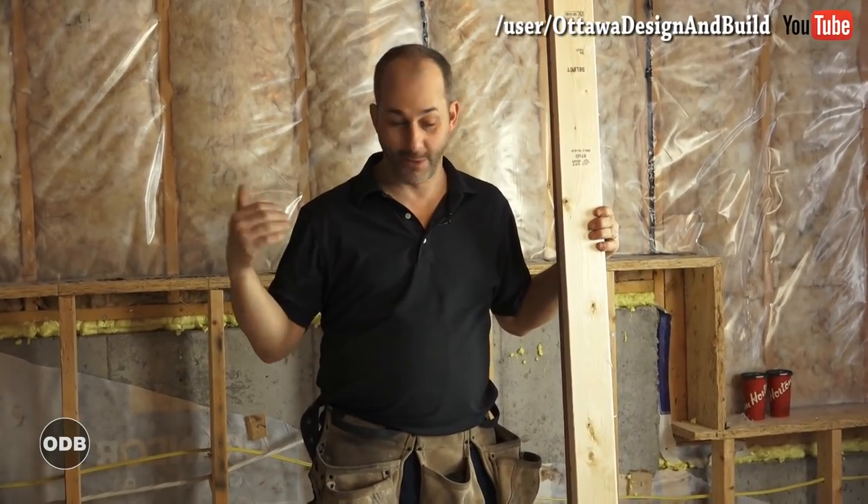Now we're going to discuss how to frame your basement. There's a lot of different situations going on downstairs. Depending where you live — where we are — we have concrete basement floors and then wood frame construction.